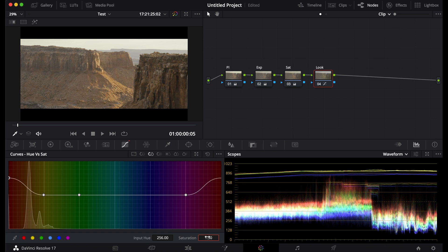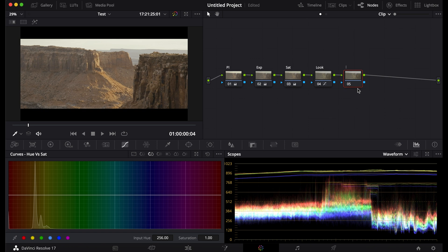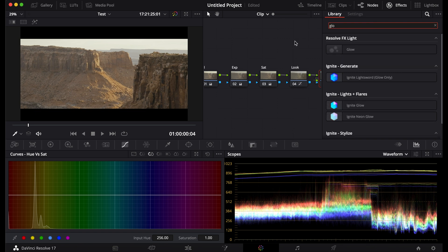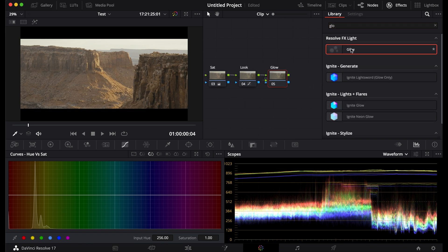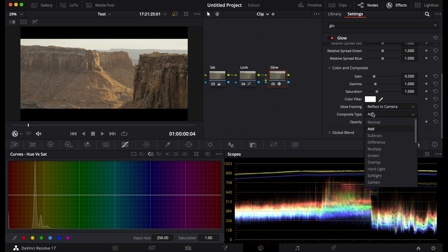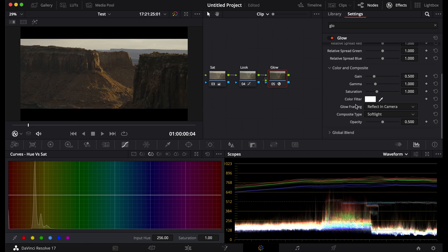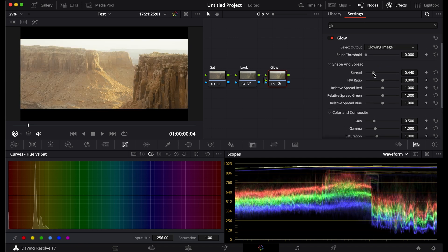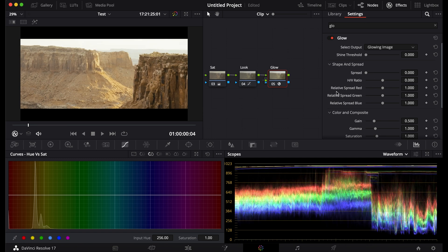Now I'm going to adjust the reds and turn up the saturation. Now I'm going to add a glow to the planet Arrakis. This will give it a certain punch but will also make it soft. Use softer, turn down the threshold and the spread.